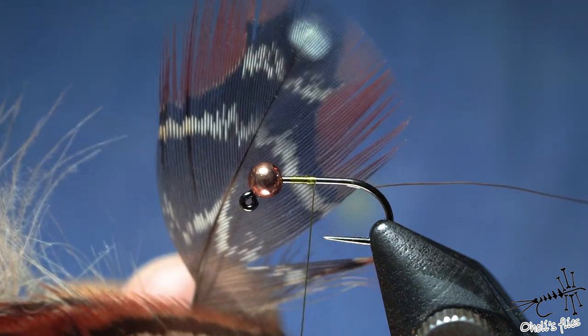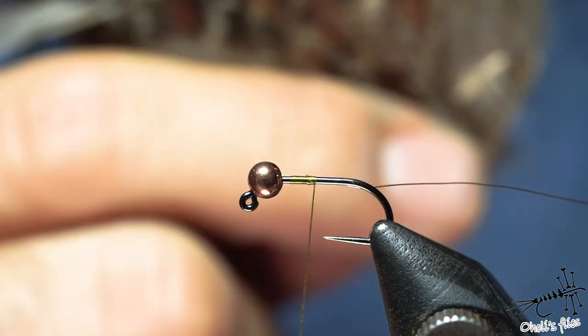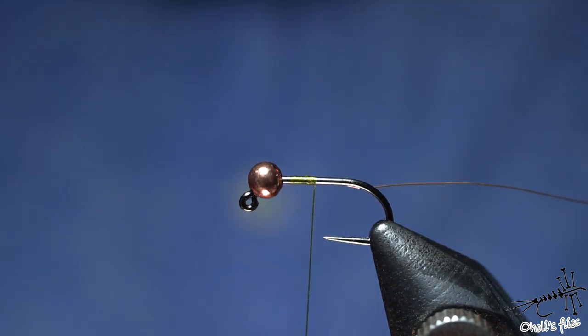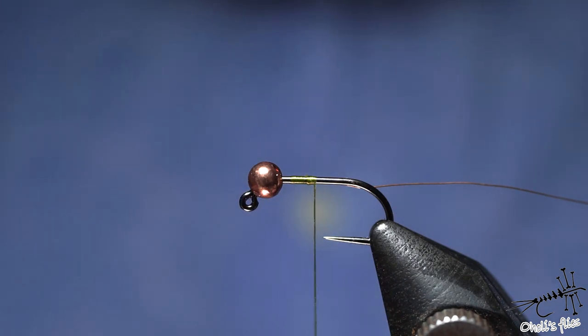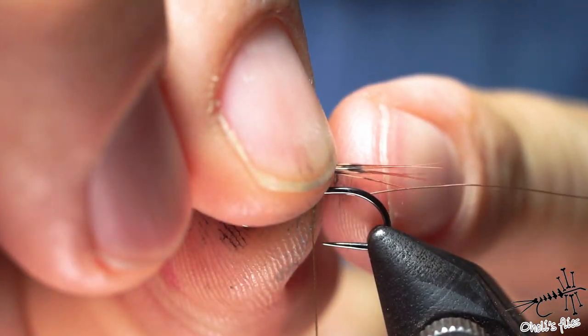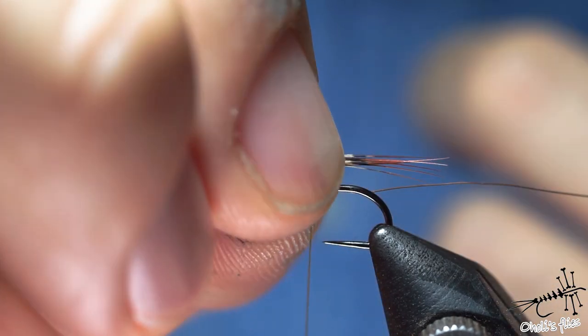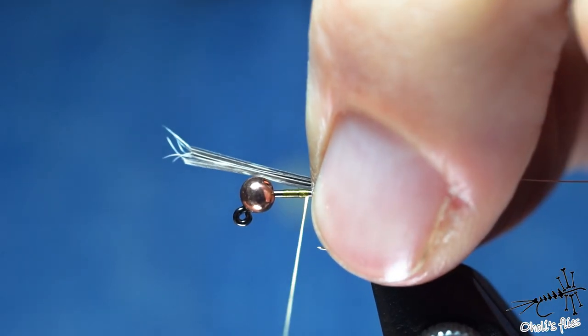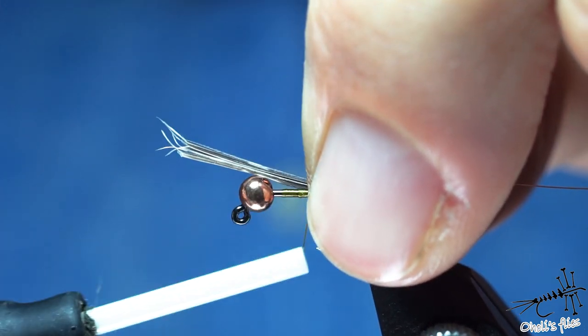For the tail I'll use this material called tragopan — it has beautiful little feathers. I use it only for tails because this is the whole patch I have, and I got it from my friend a long time ago. I keep it as a sacred one. It's just a cool little material that flares beautifully. I'm using the red part for the tail.